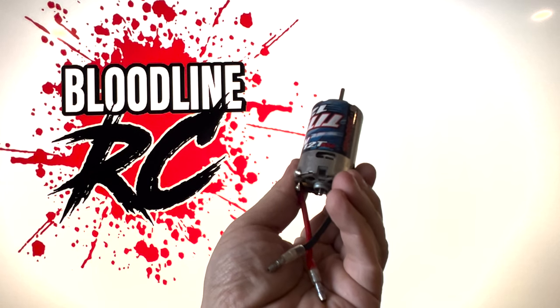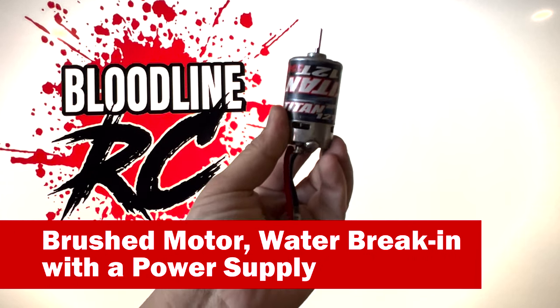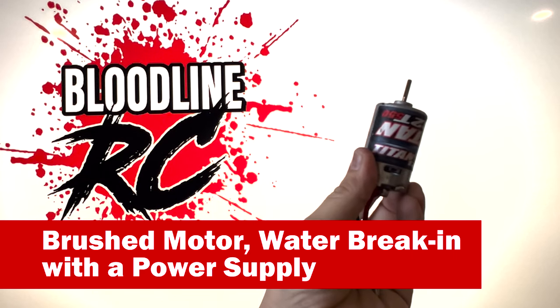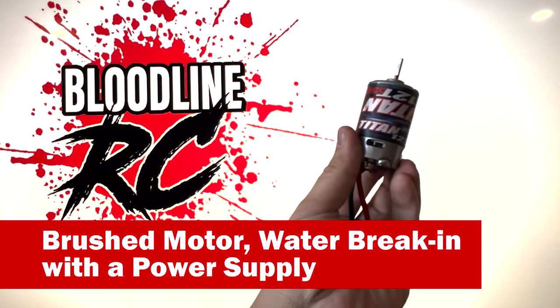Today on How It's Won, a brush motor water break-in with a power supply. How these little motors can last longer and make more power with just a few simple tricks.